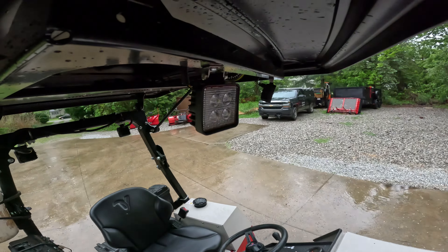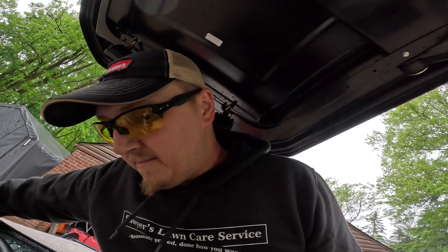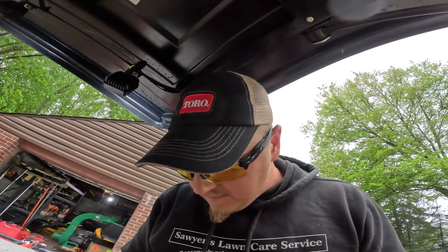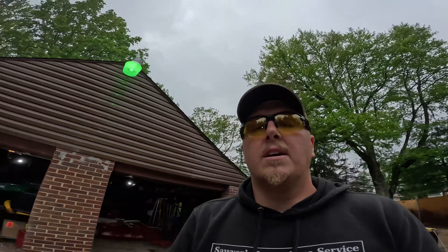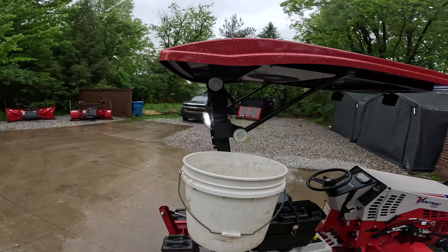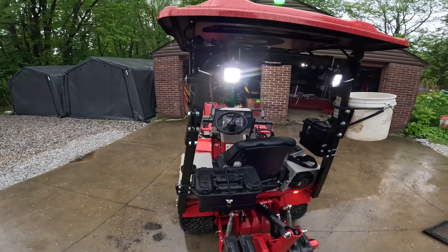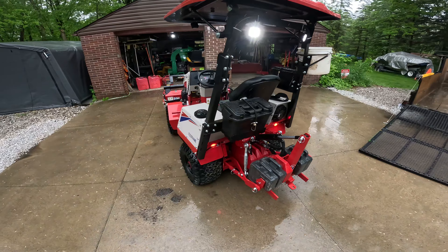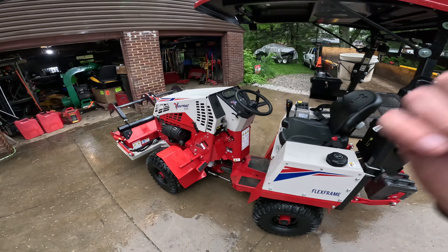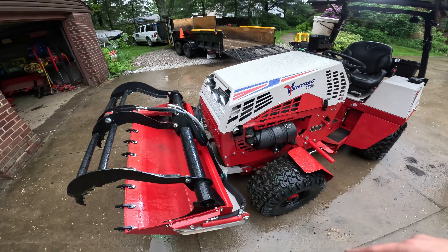We got the overhead canopy lights. That will allow us to have light all the way around. I'll turn them on here so you can take a look at them. Basically everything around the Ventrac — when it's working outside if we have any late days — we got them on the back too. The back kit and the front kit. So we have no more lighting issues, of course with your regular lights as well.